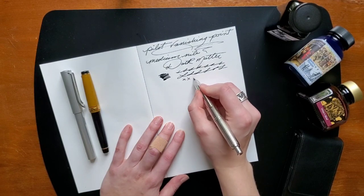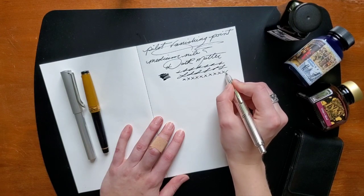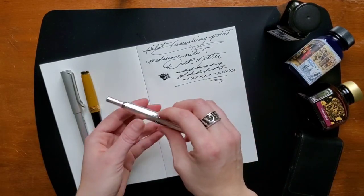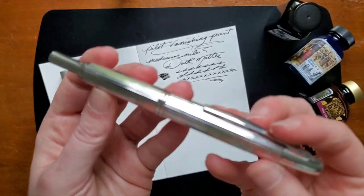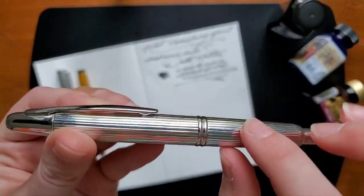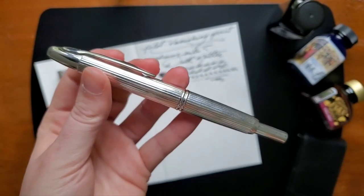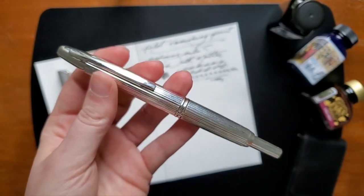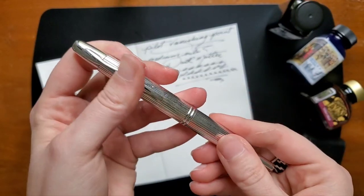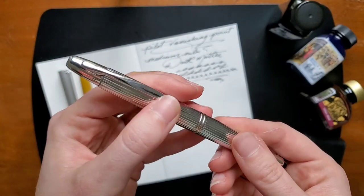This just has an incredibly smooth writing experience. Feels a little bit like writing on a cloud, especially on Tomoe River paper. So that is the Pilot Vanishing Point. It does get dirty — it gets fingerprints on it quite often. It does look more like an executive pen. I actually bought this one kind of on accident and wasn't expecting to get it, but it was like the best fluke purchase ever because I absolutely adore it.